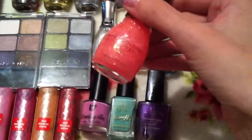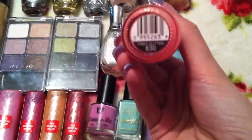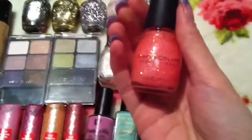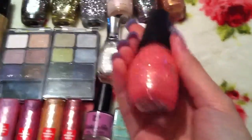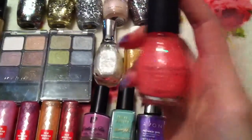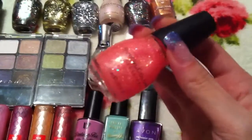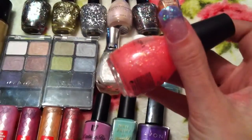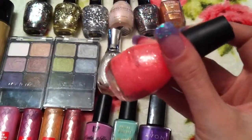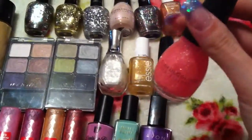And the next one is a glitter polish, number 830 pinky glitter. I've gone absolutely mad for glitter polishes at the moment. I know they're a nightmare to get off your nails but they look fantastic and can create so many different effects. I love this one and it's not just a straight up pink glitter — you can see on the camera that it is holographic so it does shine all different colours. So again I can't wait to try that one out.